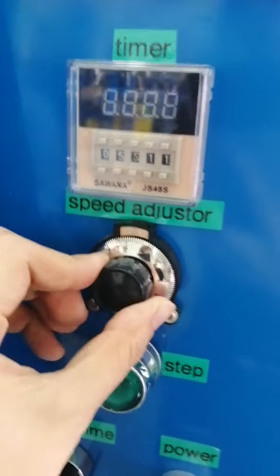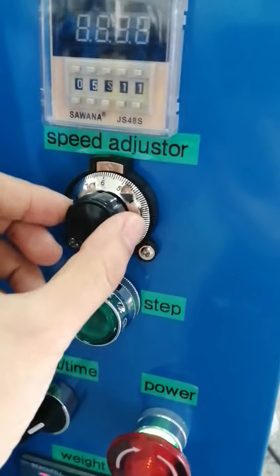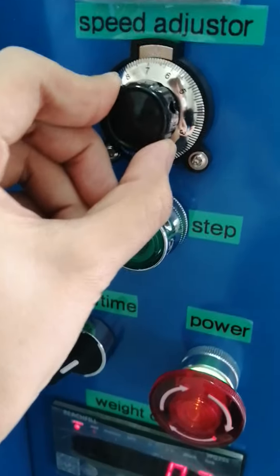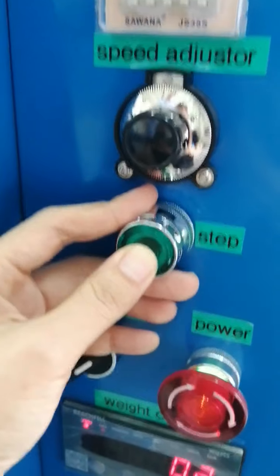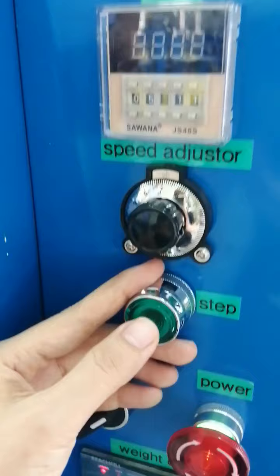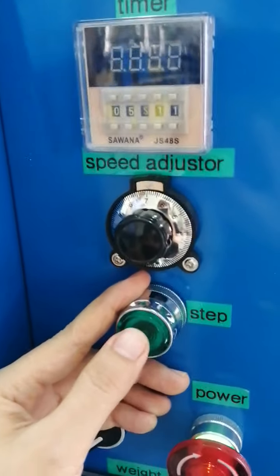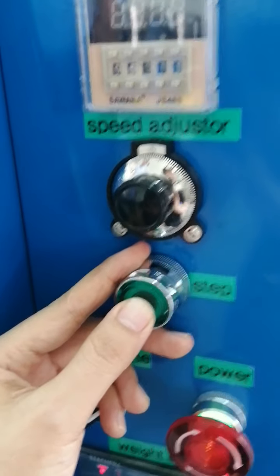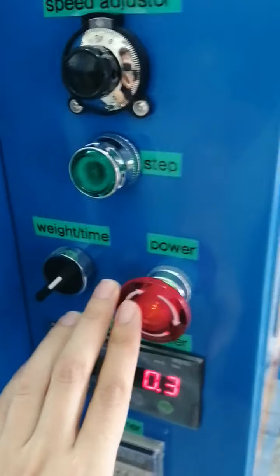This is the filling speed adjuster — you can adjust it according to your toner powder, faster or slower. This is the step button; the function is similar to the pedal. For example, if you refill 100 grams but the machine only gives 99, you can press this button to refill the remaining one gram. This is the changeover button. This is the power button.